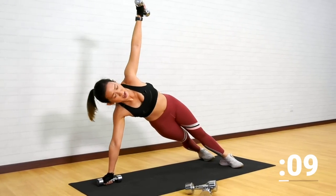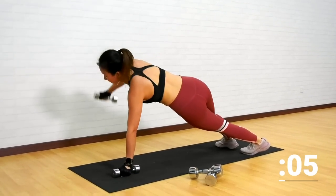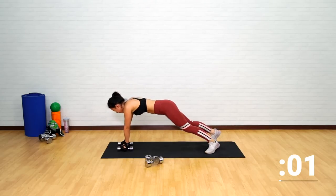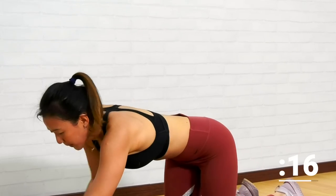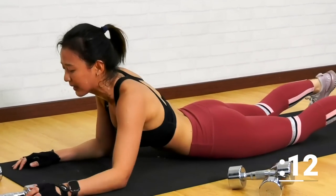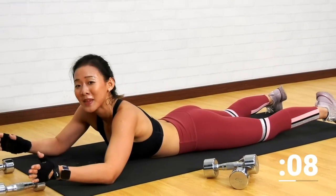Stay in a high plank position and keep going. Up and down, up and down. Last one more — up, down. Now just place the weights in front of you. Get down onto your belly. Take a short break.